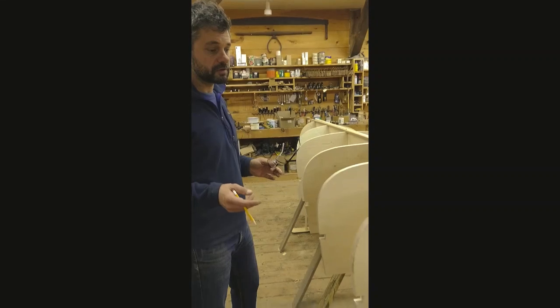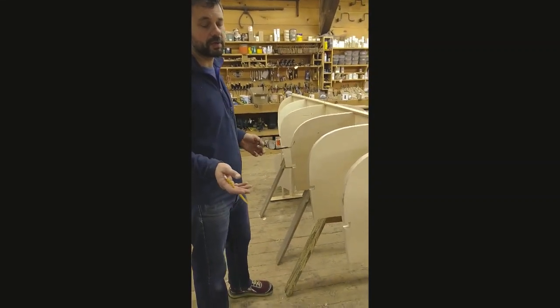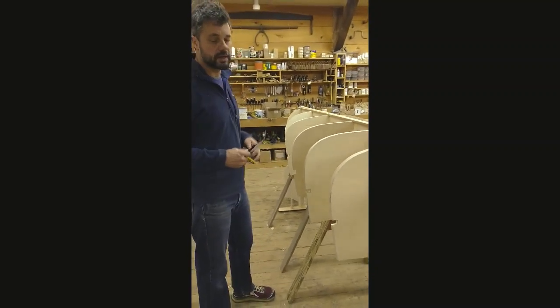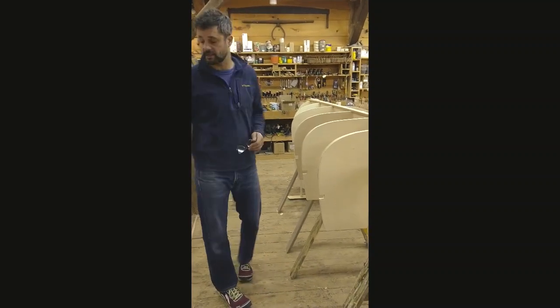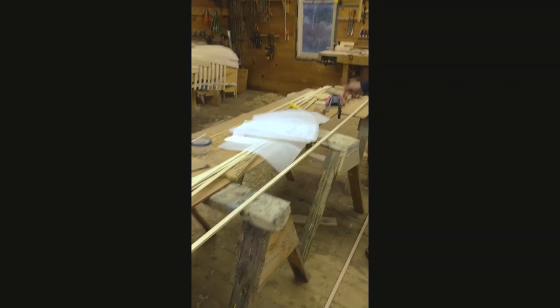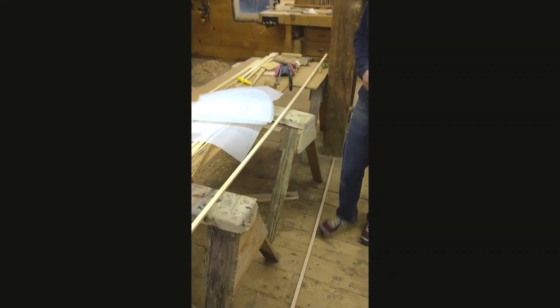It either starts out as a replication of a pre-existing canoe, or in this case it's an idea that we had in our head. We take it to the lofting board — which you can see under all this flotsam here — and we draw the canoe out in life-size view.